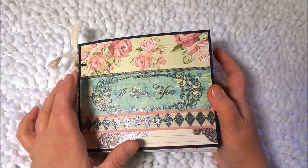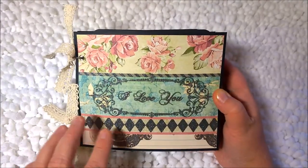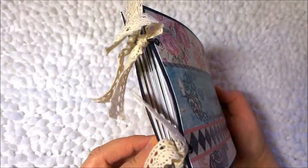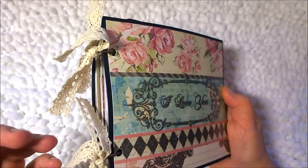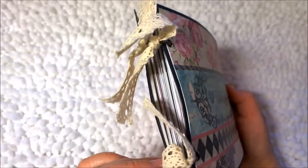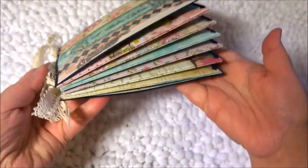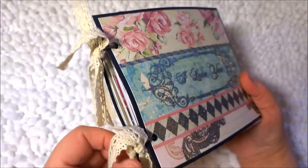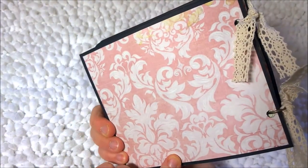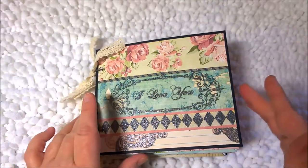I did not put a lot of embellishments on the front because I loved the glitter and the simpleness of the front of this book. It just says 'I love you' — it's perfect for pictures. On the sides I have the Tim Holtz mini rings, and I like using the mini rings more than anything else because it keeps everything nice and tight. I may have to go to a bigger ring once I put pictures in because it's going to be really tight. The ribbon is one of my favorites — it's from Dollar Tree — and the back is just a plain piece of paper with that vintage look that I love.